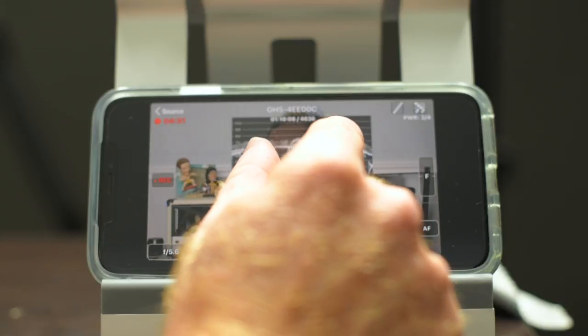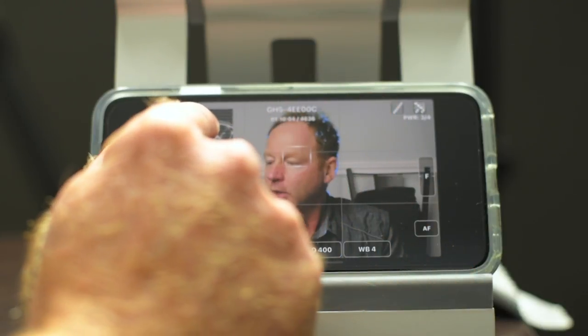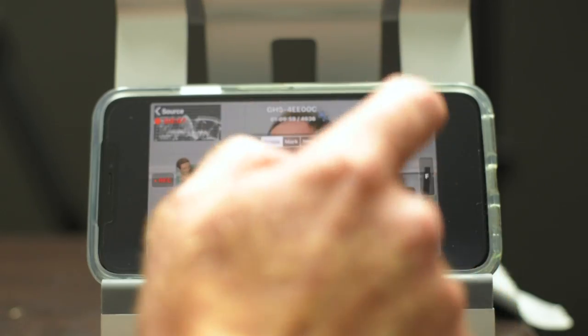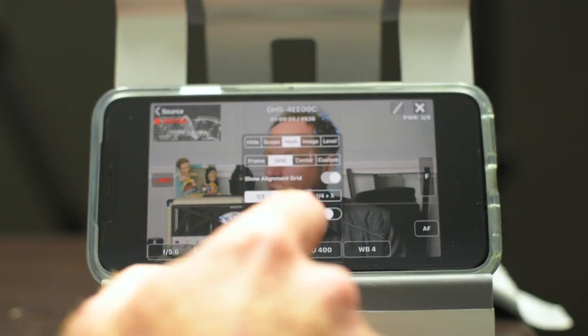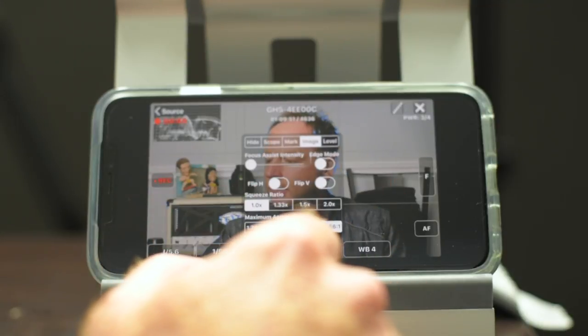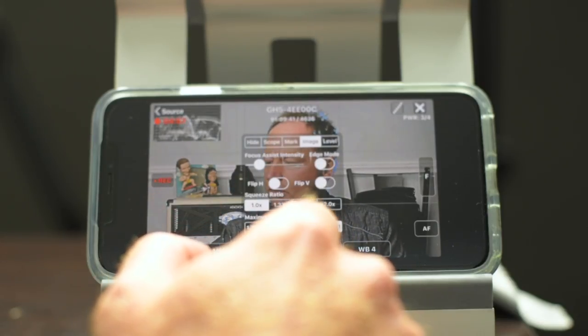This is great for getting exposure with skin tones and you can get a good view from wherever you're sitting, or if you've got this on a gimbal and you're controlling that as well. So you've got your waveform monitor, vectorscope, and histogram. You can also have marks — a grid on your screen. There's also a peaking feature where you can increase the intensity so you can be sure what's in focus.